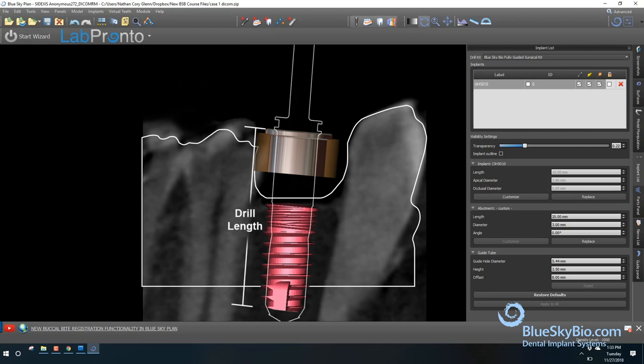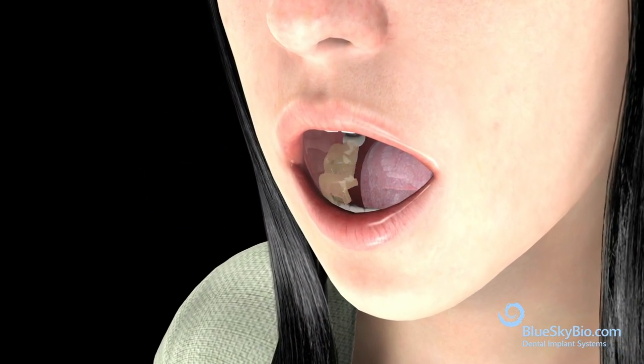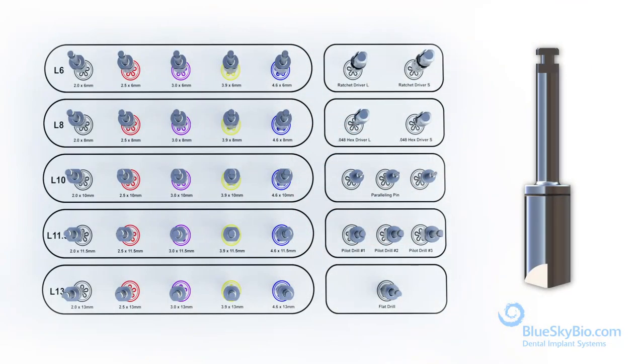The drill length creates the osteotomy at the perfect depth for the relevant implant. Print the surgical guide and insert the metal cylinder. The fit of the guide should be verified before the surgical procedure. The drill flat profiler should always be the first drill used in any surgery.